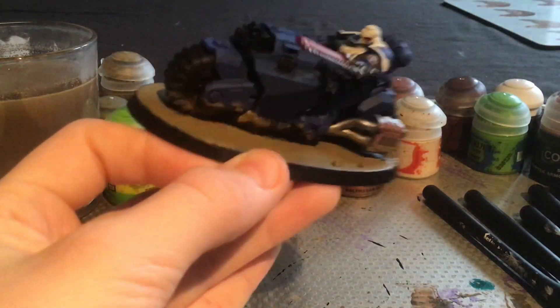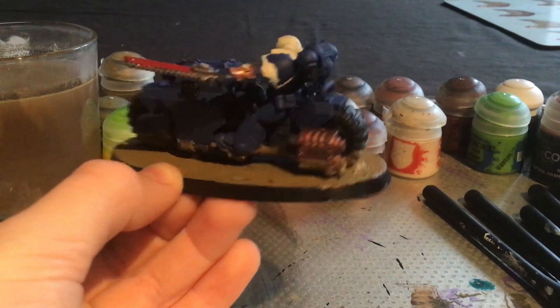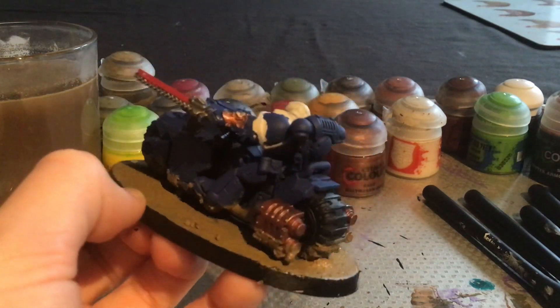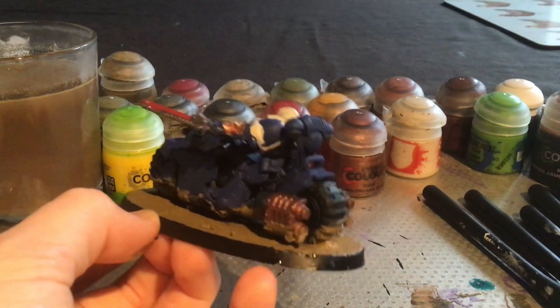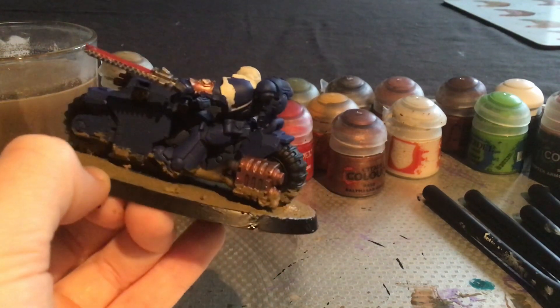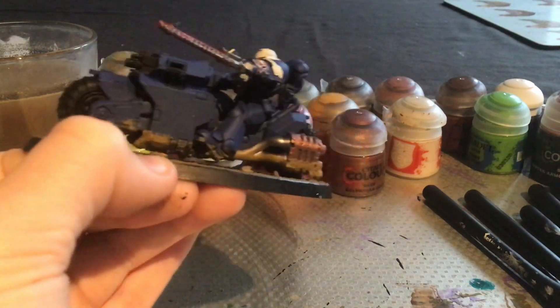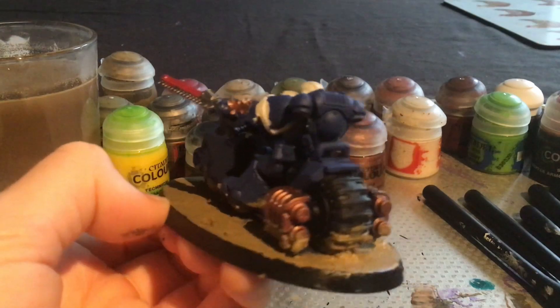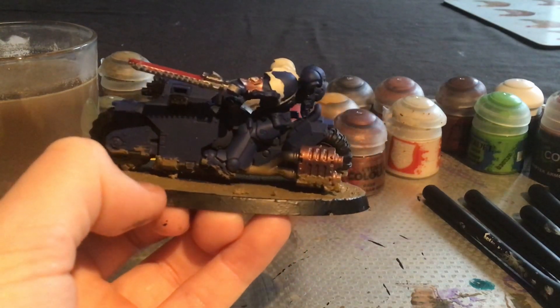Now that I have completed the Outrider's base, that is my Outrider done. All you have to do is follow these same steps and you too can have an Outrider which looks as beautiful as this. Make sure to like, subscribe, and hit the bell if you haven't already. Turn on all notifications so you will be notified when a new video comes out. I shall see you next video. Bye!